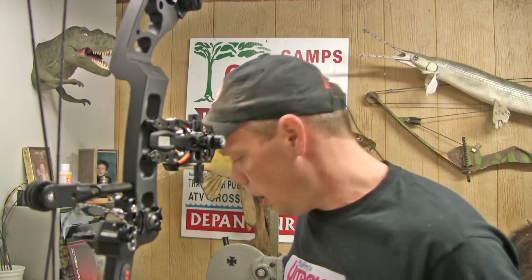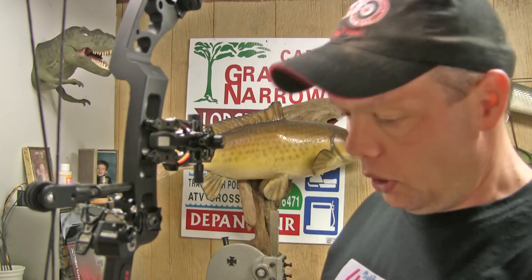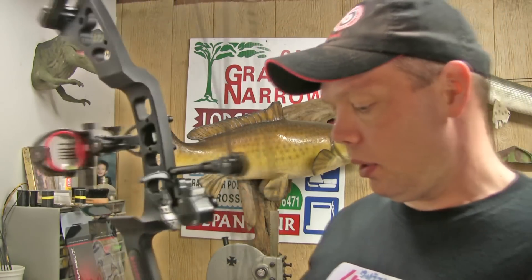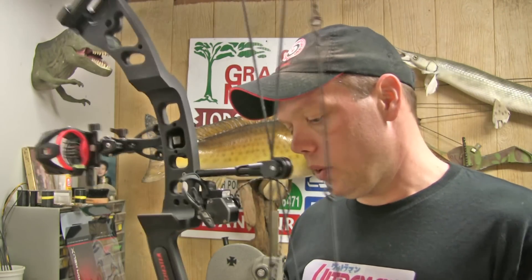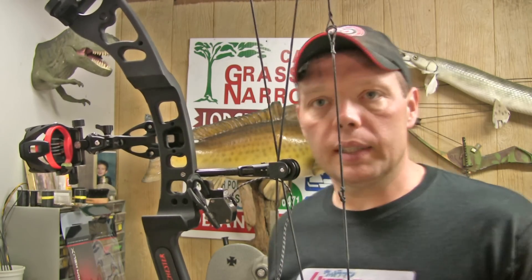Now it's that simple to install the sights, but this sight has a second and third axis, so we're going to do that in a few minutes. One of the things I'm going to do to save time out on the range is line my pins up with my arrow — basically setting the center shot for the sights. I always like to use the center shot tool to get that set, and I'll show you guys how to do that.